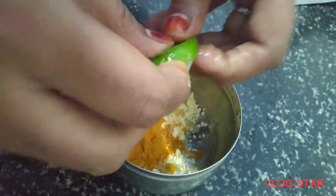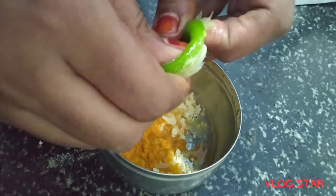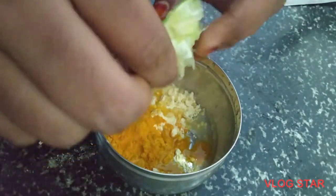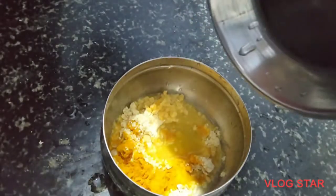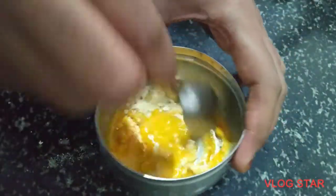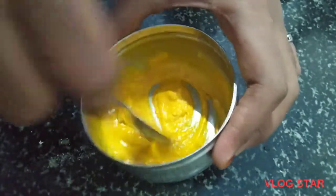So I'm going to mix it in a little bit. We will mix it into a paste.